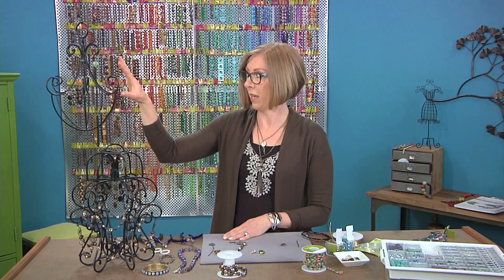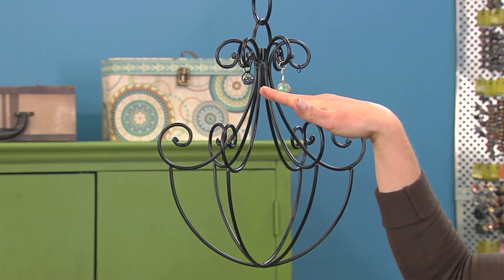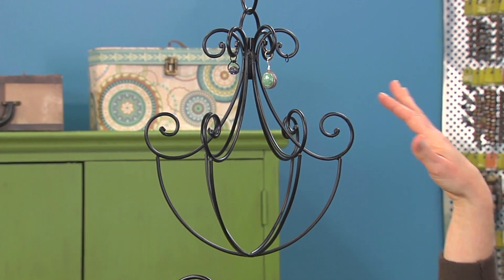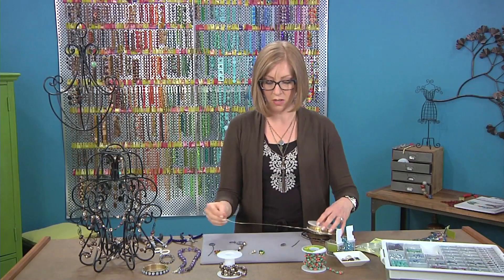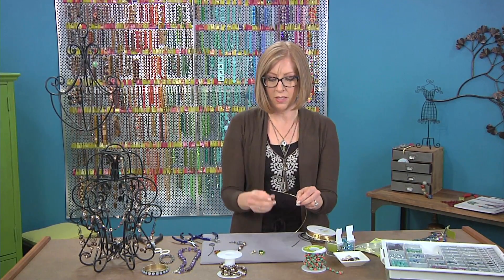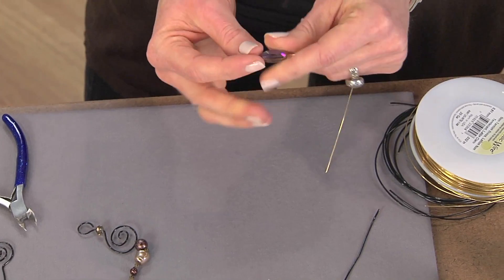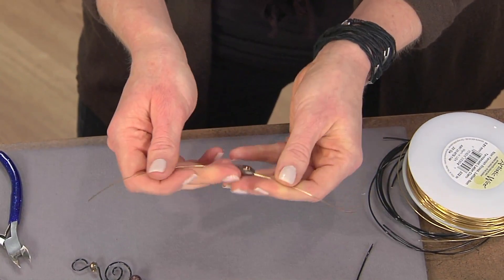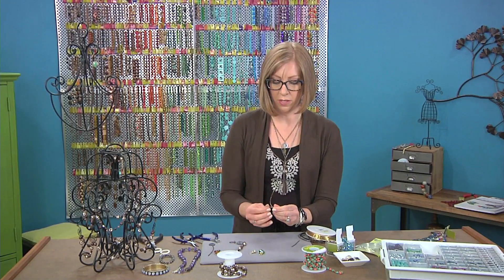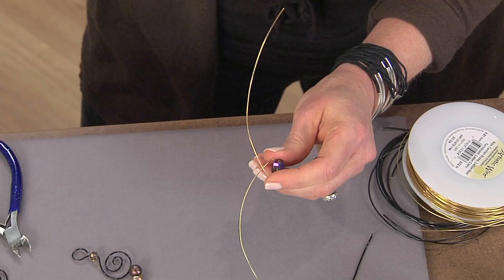This is a blank one that I just want to show you a couple of ways to decorate it. You can make dangles, or you could even use it as a jewelry display. For that type of dangle, what you would do is cut a much longer piece of wire and then thread your bead onto the center. This is 20-gauge wire — you could also use something thinner, and you can use another color to really make it stand out against your chandelier.